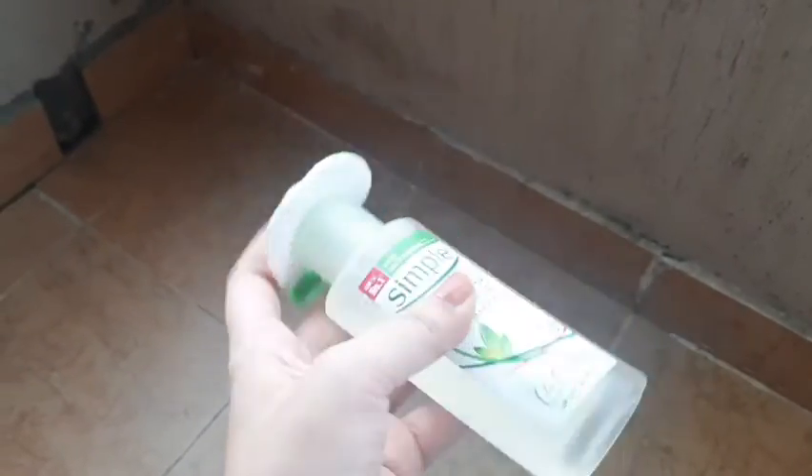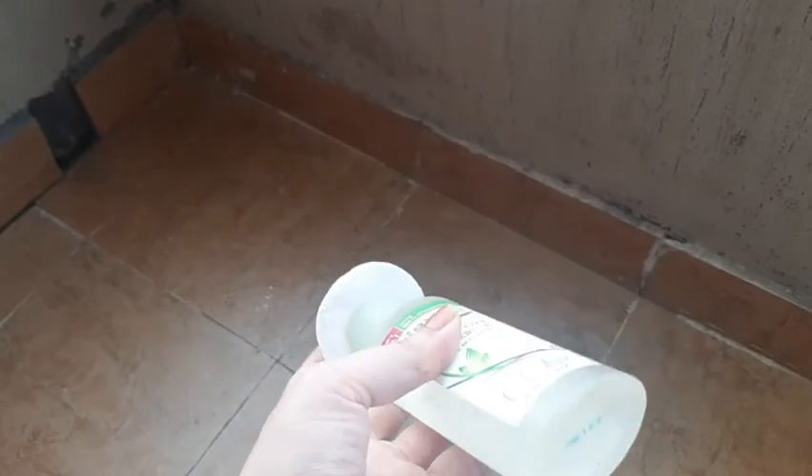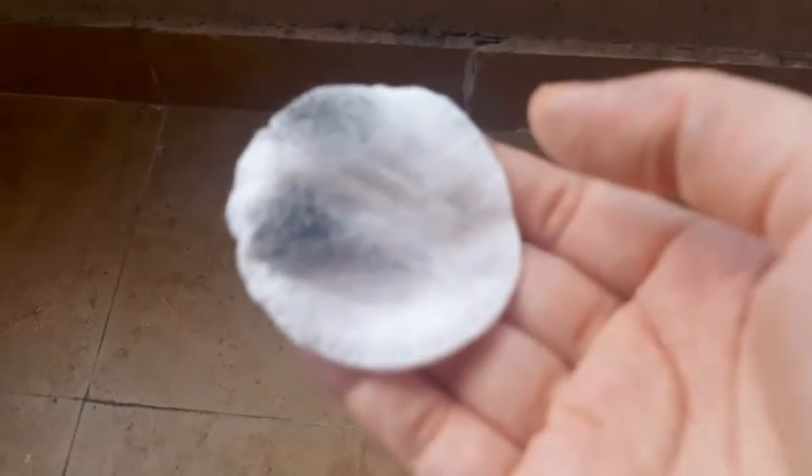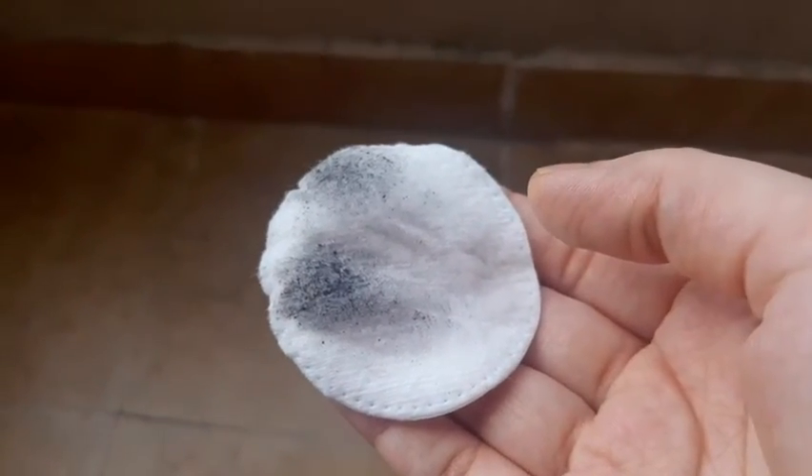I will take a cotton pad and dab it on the product 2-3 times, keep it on my eyes, and do it in circular motions. I will not apply pressure, and then I will wipe off. This is the result after doing it 2-3 times.